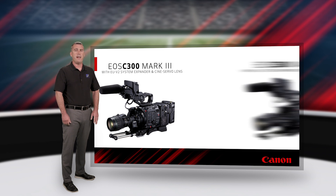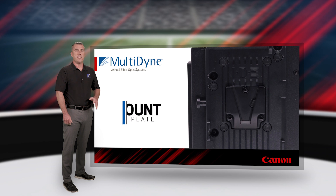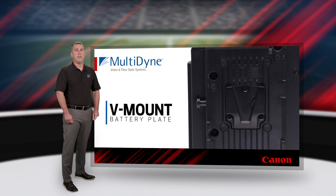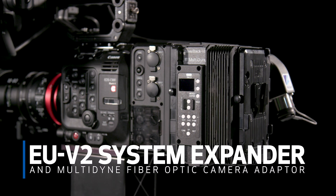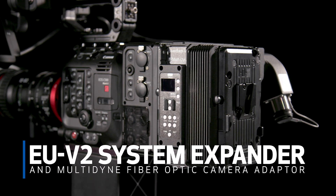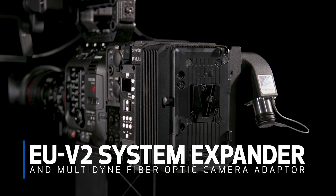When equipped with their appropriate expansion adapters, the EOS C300 Mark III and EOS C500 Mark II cameras provide a V-mount battery plate, which the Silverback VB adapter attaches to and uses to send power to the camera. The adapter also has a user battery plate on the rear, which can be V-mount or gold mount. This battery mount can be used for backup battery power or to support a local power supply.